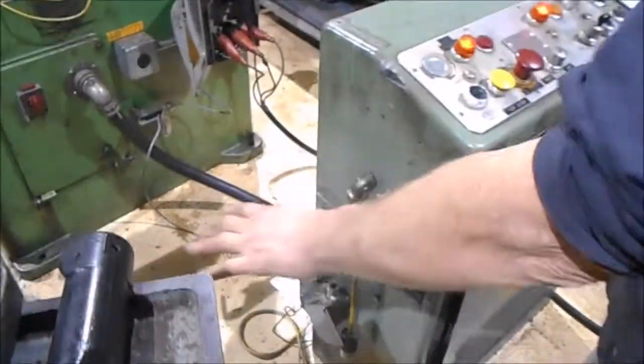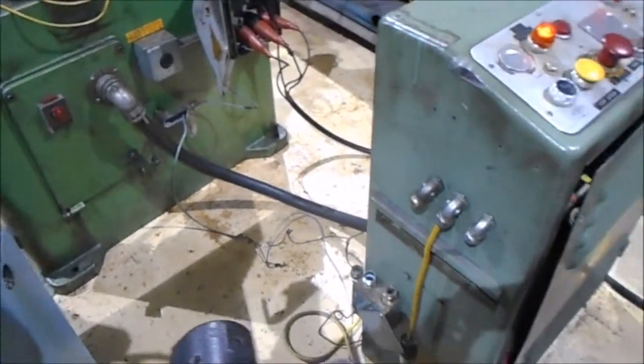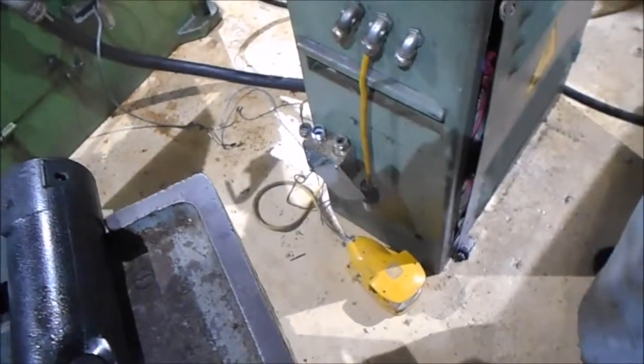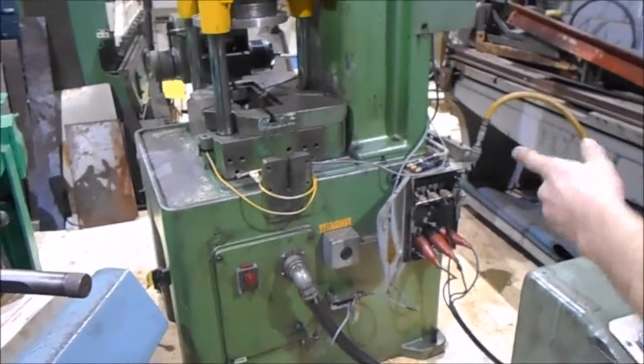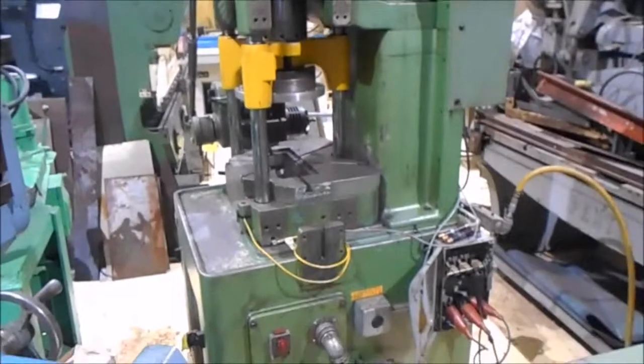The machine was set up with an automatic trip setup, so I have to re-hook it up to operate with a foot pedal. I have a wiring diagram to re-switch it around, but it's going to take a while to get it going. It's wired for 460 volts, and if I hit the foot pedal it runs it around.